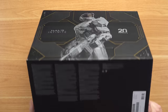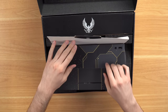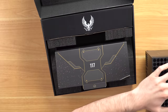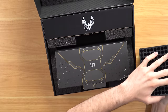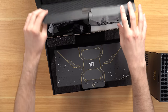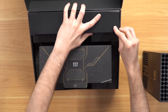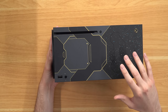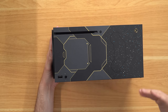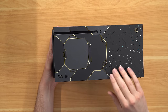Console number two is the special edition Halo Infinite bundle. This is an actual official Xbox Series X console you've probably seen before, so we'll go through it pretty quickly. I still have my cords and controller all wrapped up because this is the console I actually use on a daily basis. I really love this console — the design is so cool. I'm not even a Halo fanboy but it's just such a cool design I had to pick it up.